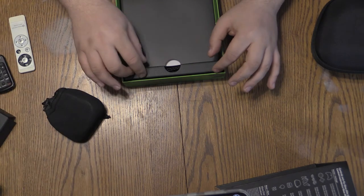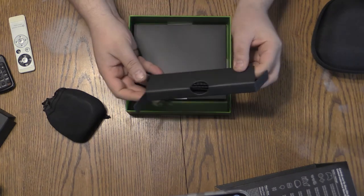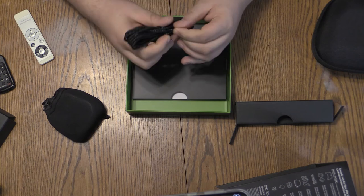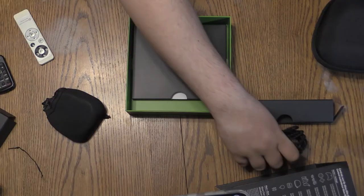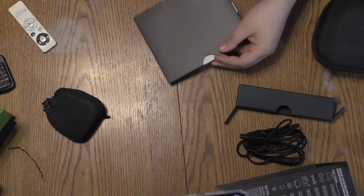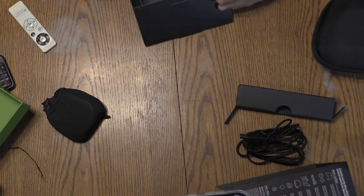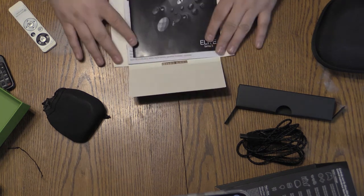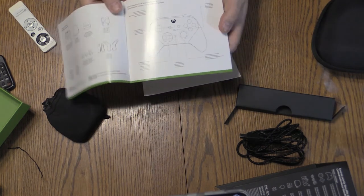Down below is where we've got some of our other accessories. First, we have the USB cable — it's a USB-C cable that has a braided sleeve around it, giving it a more quality look than the standard rubberized cable. This cable is fairly long — I would guess probably 10 to 15 feet — which should be enough for most people to play while the cable is plugged in for charging if their batteries die. We'll set that aside, and then we've got another little mini box in here containing our manuals.